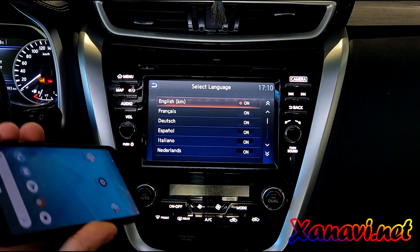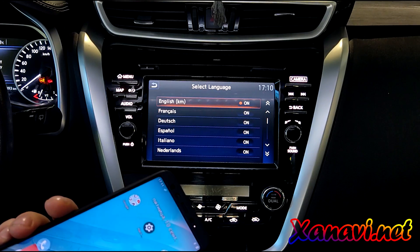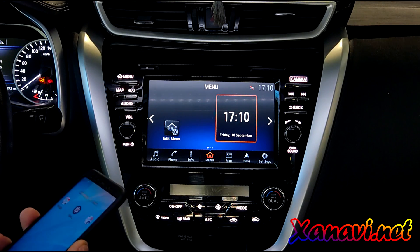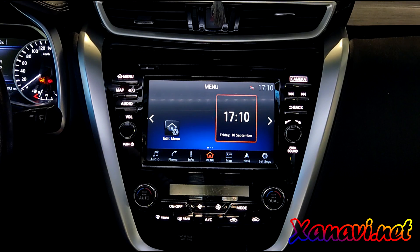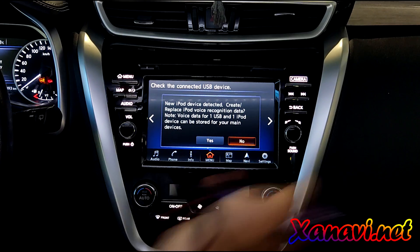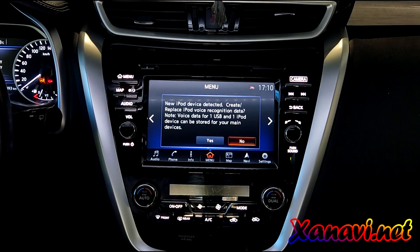We connected a phone — no CarPlay, no Android Auto. The same thing with iPhone — we connected it, but it is detecting only as an iPod device, no CarPlay. Our firmware will add CarPlay and Android Auto functions.